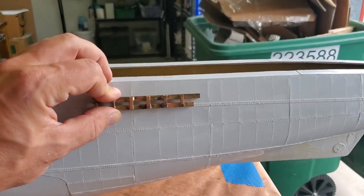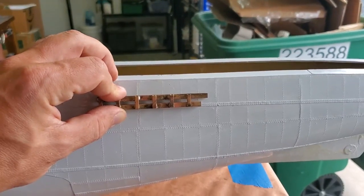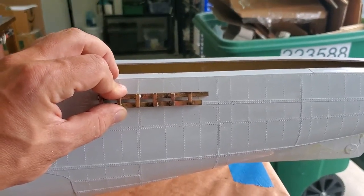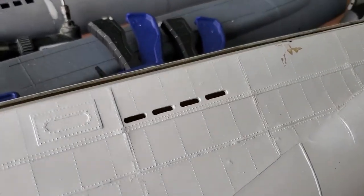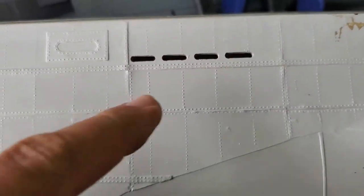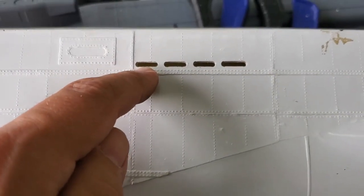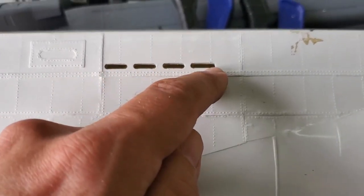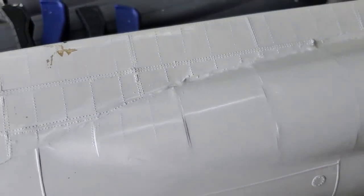All we're going to do is clamp that to the hull, grab our rotary tool, and start cutting. And here is what you end up with if you use it correctly — these are all exactly the same size, exactly the same width, and it's four at a time, perfectly aligned. So we're just going to continue all the way down the boat.